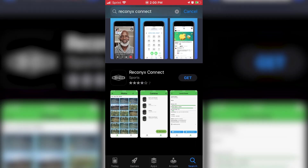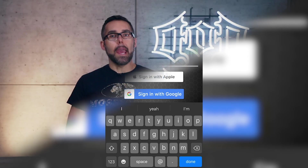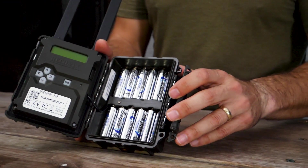Then, get the Reconyx Connect app from the Google Play Store or Apple App Store and set up your account. Add your camera or cameras by simply scanning the QR code on the label inside of the camera, then input your account and billing information.